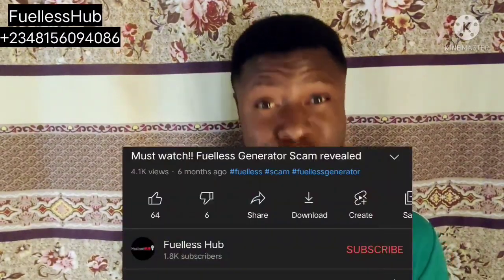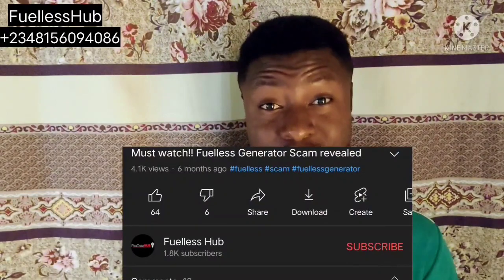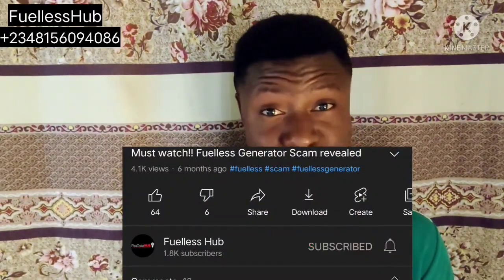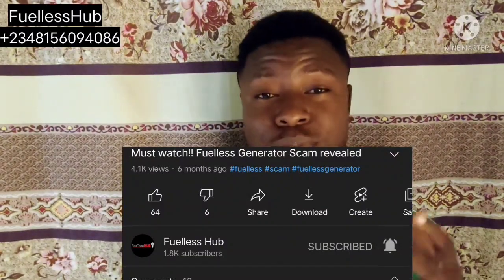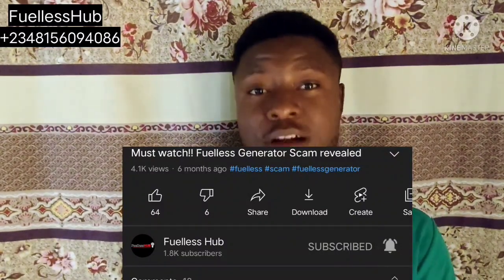If you haven't subscribed, kindly subscribe and press the bell notification button so you can see more. Press the red subscribe button and press the bell notification — press 'all' — to subscribe to this channel so you can see more of my videos. Now let's go into the video; see for yourself. Thank you.